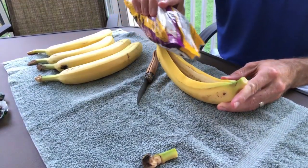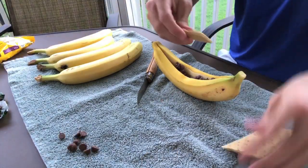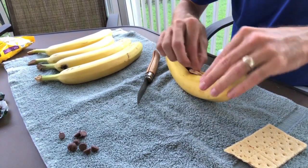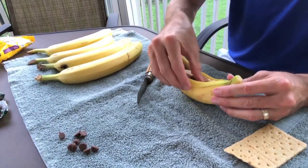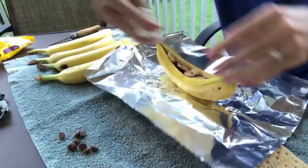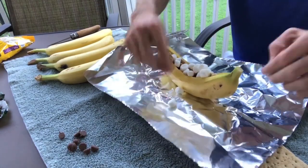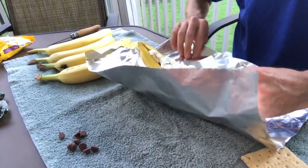Now that the banana boat is ready, you can start to fill it with the different types of candy you purchased from the store. The one I'm making here is a traditional s'more banana boat, using chocolate chips, pieces of graham crackers, and then topping that with marshmallows. Before placing the marshmallows on, I did place the banana boat on a piece of tin foil — that just helps contain any of the marshmallows that may fall off.